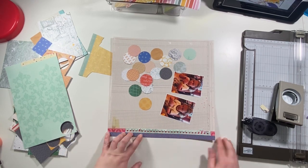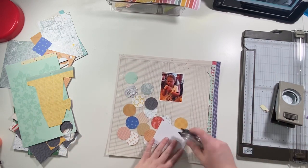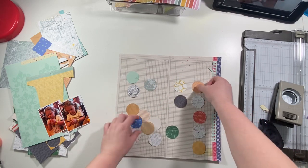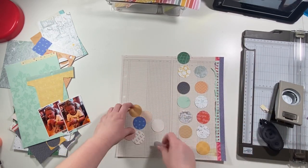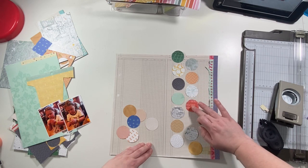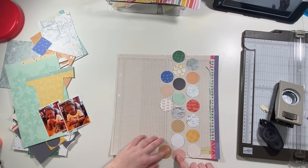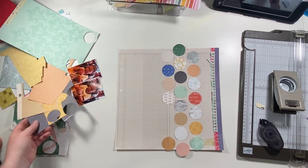I'm roughing up the spiral pieces a little bit just to give them some texture. I go ahead and adhere my photos together so they're easier to move around as one solid piece, and then I'm just starting to arrange my circles. I'm going to do three lines of circles, moving them around trying to decide where I want them, keeping them fairly evenly spaced, and also keeping colors spread out so light colors or similar colors like the oranges aren't too close to each other.